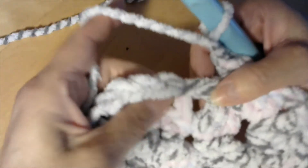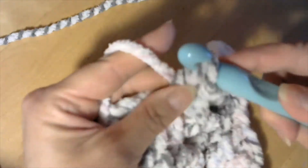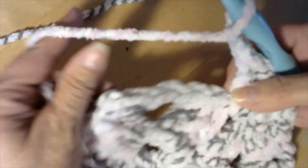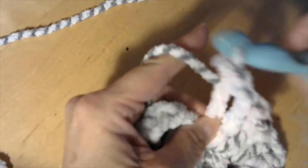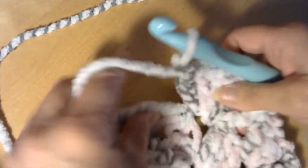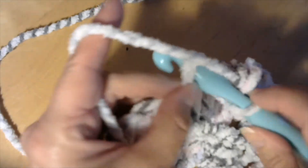I'm here at the last one. I find my open spot, yarn over, and do three double crochets — yarn over, go under, pull it through, pull it through two, pull it through the last two. Once I have my three, I do a chain one, then two more double crochets. Now I'm going to the top of the chain three and doing a slip stitch.